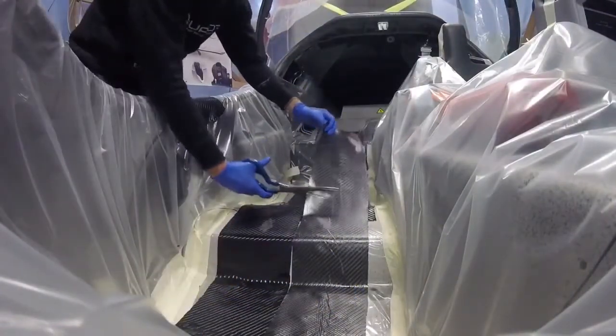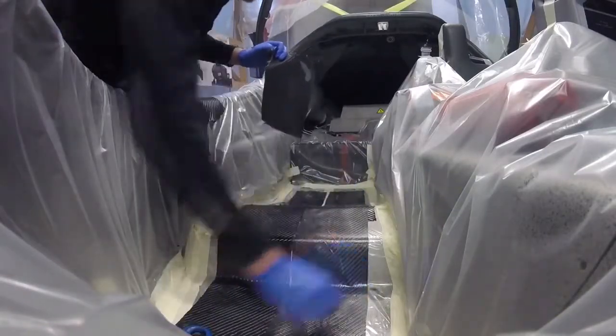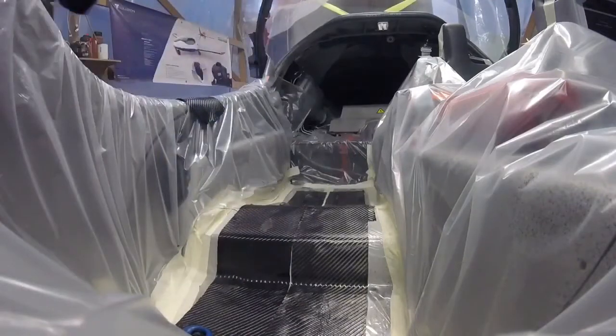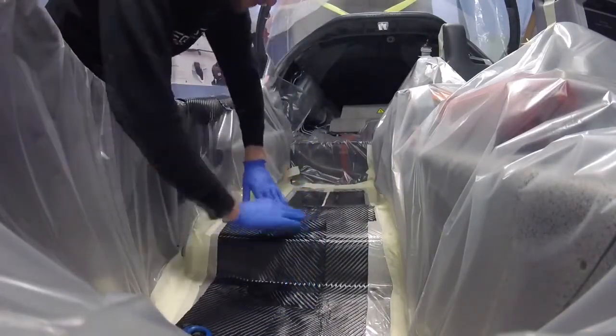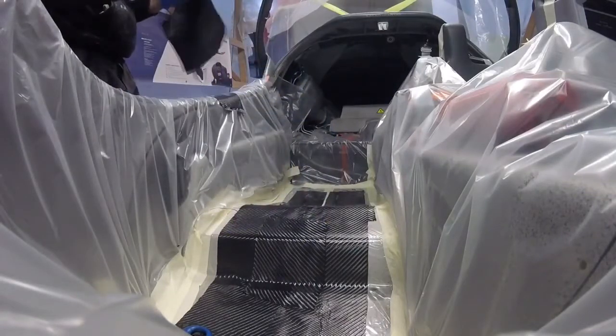It needed to be anchored properly in the passenger seating position, so here we're making a few flanges for the base. We decided to make a railing system, which would allow us to make a flexible base that makes it possible to move the battery pack during testing and manipulate the CG.